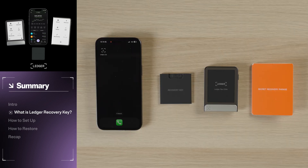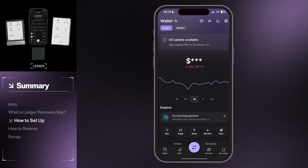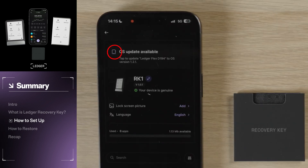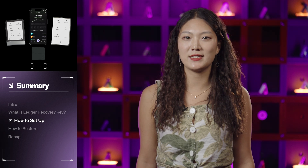For this video, we will be using a touchscreen Ledger device, the Ledger Live app on a mobile phone, and of course a Ledger Recovery Key. First, make sure the operating system on your Ledger device is up to date. Open Ledger Live, tap My Ledger in the bottom right corner, then select your Ledger device. Unlock your Ledger device with your PIN code. You will then see a notification in Ledger Live if an update is available. If prompted, follow the on-screen instructions to ensure your Ledger device OS is up to date.